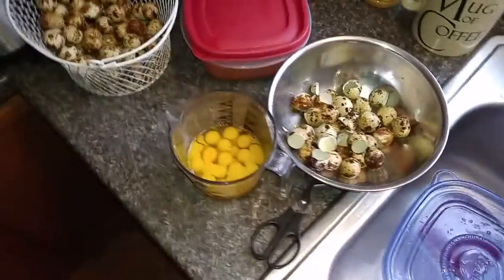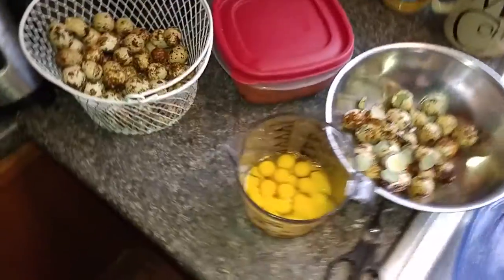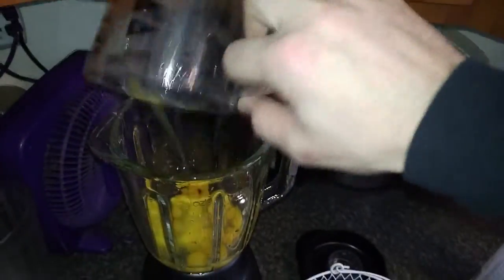The dog's freaking out — professional quality videos. All right, 30 quail eggs into the blender. This is how you do it, right here into the blender.